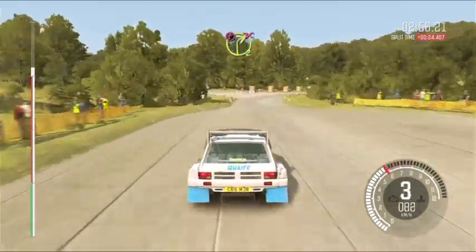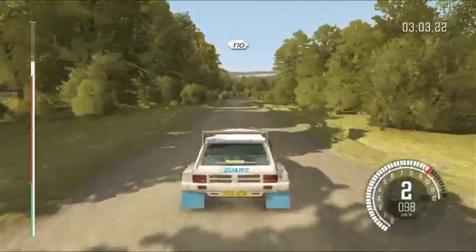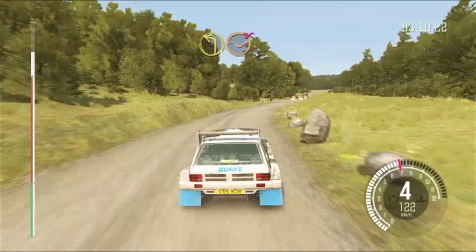40, turn right, don't cut, immediate left 1, don't cut, 170, right 5 long, don't cut, into turn left 1, dip, don't cut.